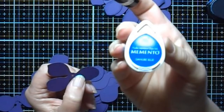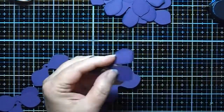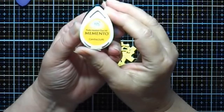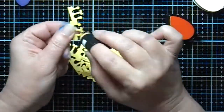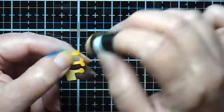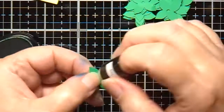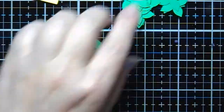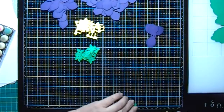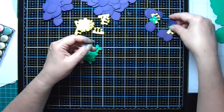I'm going to start by inking up the flower petals with some Memento Danube Blue ink. Next I'll use some Memento Cantaloupe ink to ink the stamens that will go in the center of the flowers. And next I'll use some Memento Cottage Ivy to ink up the little leaves that go underneath the flowers. Each flower is going to be comprised of one stamen, one of the little leaves, one three-petal piece, and one two-petal piece. There's going to be enough here for 21 flowers.